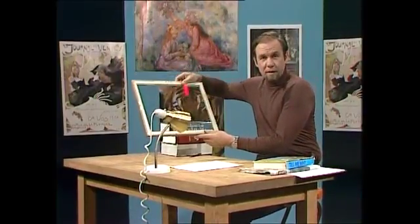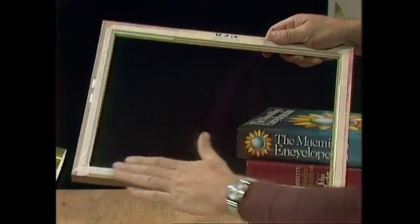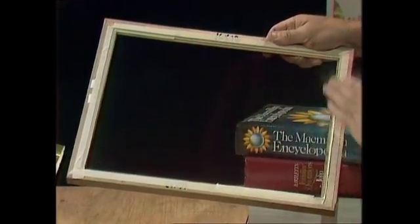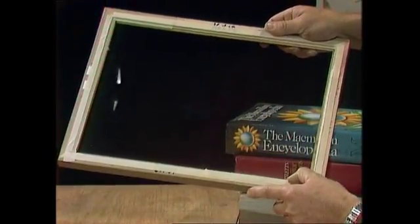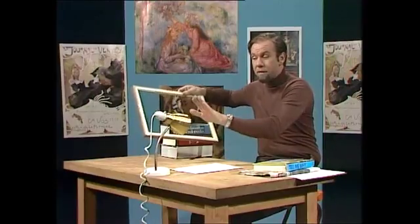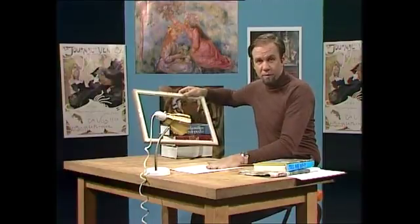So probably the most likely thing you'll find is an old picture frame with the glass still in it, and that's a very good thing to get because it means it's pretty safe — you can't catch yourself on the edge. But make sure you tape the glass in so it can't fall out on the desk and break. Then you need a desk lamp and of course whatever drawing you want to reproduce.